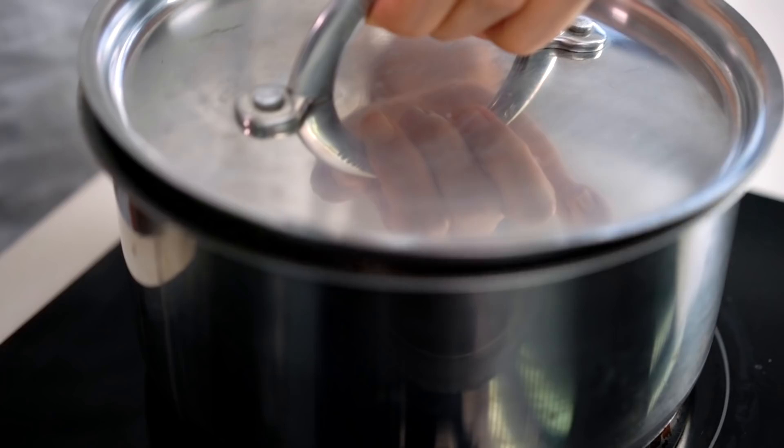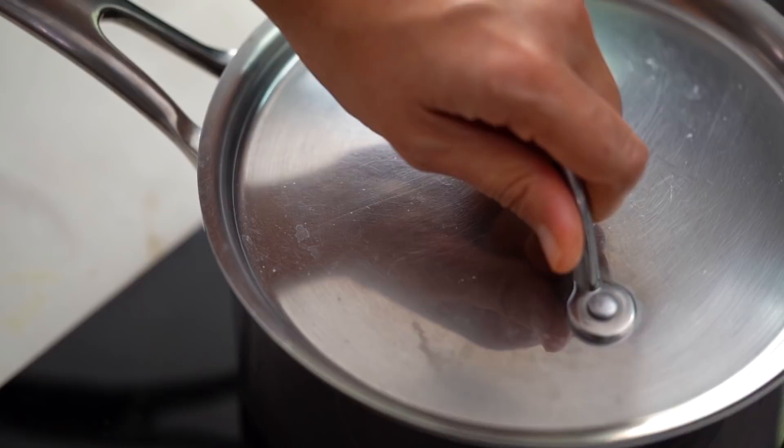At the 10-minute mark, the rice should be cooked and dry. Avoid lifting the lid. Once no water is visible, take it off the heat but leave the lid on for another 10 minutes — the steam trapped inside will continue to gently and evenly cook the rice all the way through. A little patience is needed.